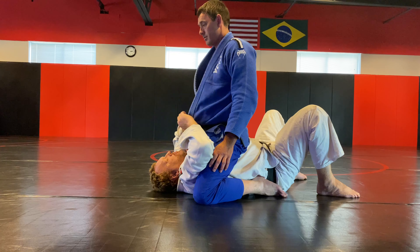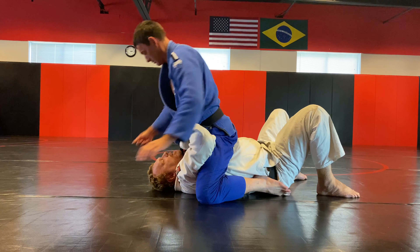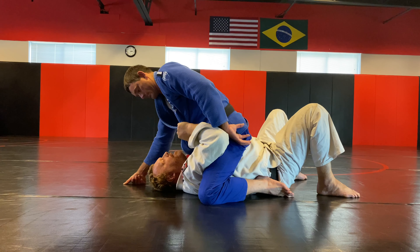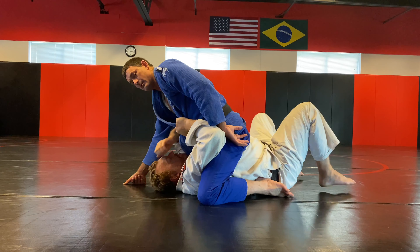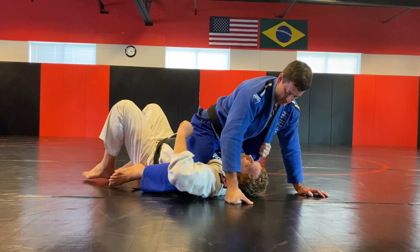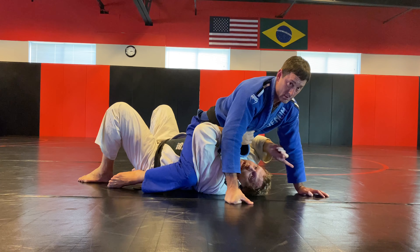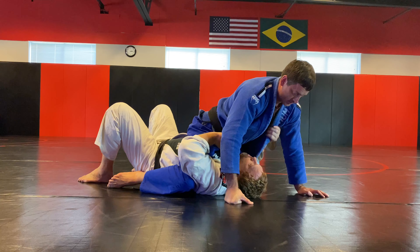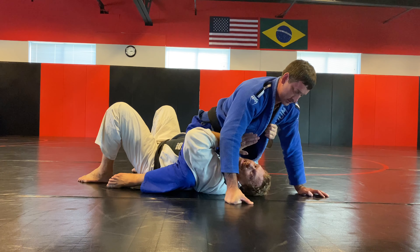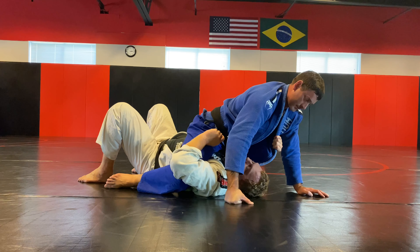So what I like to do in this position is I will grab the gi in here. When I grab the gi in here, I pull it down. Now I'm going to take the other arm as I pull it here. I'm pulling so he can't lift his arm. I want him to have almost all his weight up here.